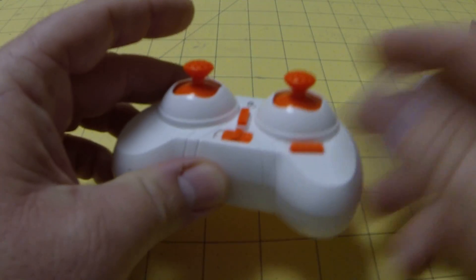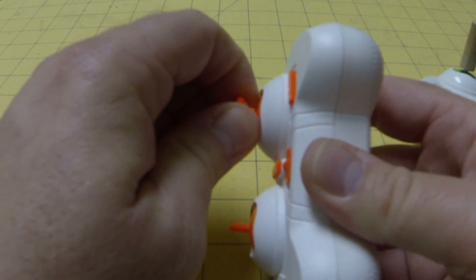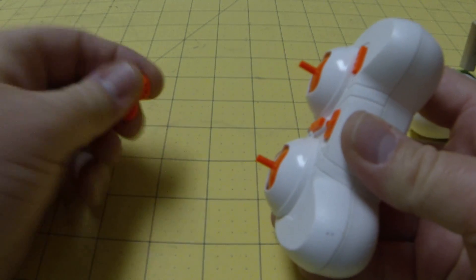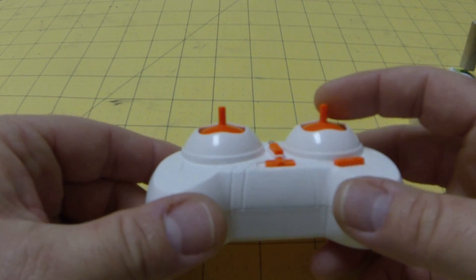First of all, what you're going to want to do is just pull these off. The thumb pads — they're actually quite easy to pull off. And then keep those just in case you want to use them, and then you end up with this.